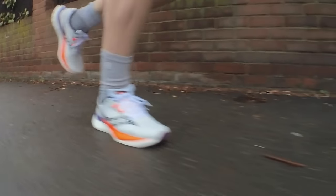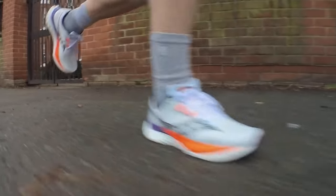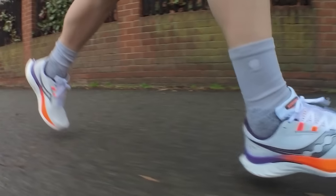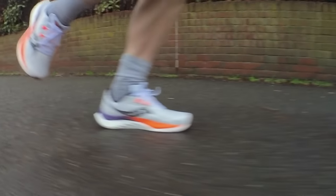Loads of people on Instagram have asked me if I was running the Danube again, would I choose the Speed 4 over the Speed 3. It's early days, but from what I've seen so far, I think the answer is yes. My initial reaction is that Saucony has tweaked a winning shoe and basically not broken anything — it's delivered more of the same. If someone told me I could only buy one shoe to do all of my training and racing for a marathon, this one would certainly be on the short list.